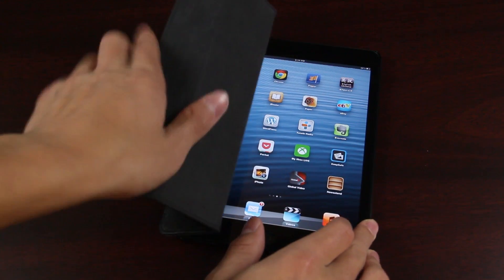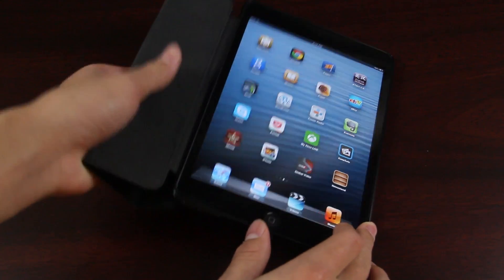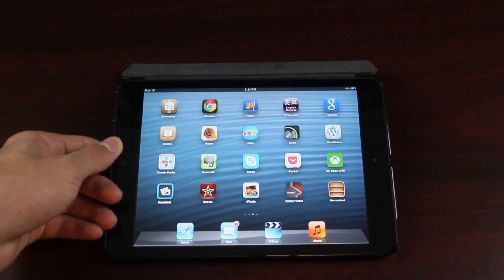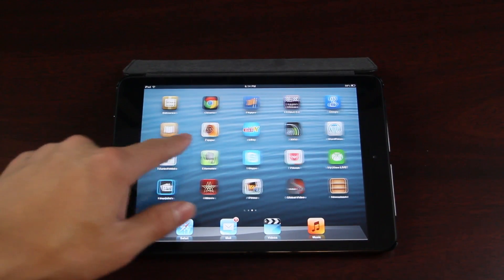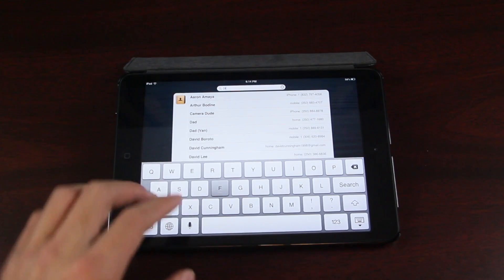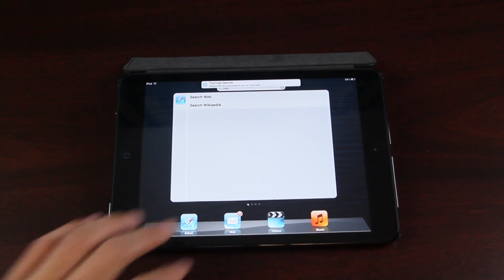Here you can see the screen comes on right away. It is a magnet folio and you can also use it as a stand — let's fold it into that right now. In the beginning it might be a little hard to fold, but after you use it for a bit it works very easily and gives a nice keyboard typing angle.